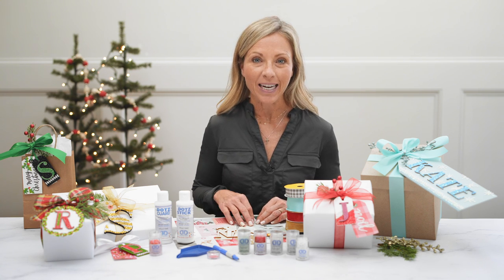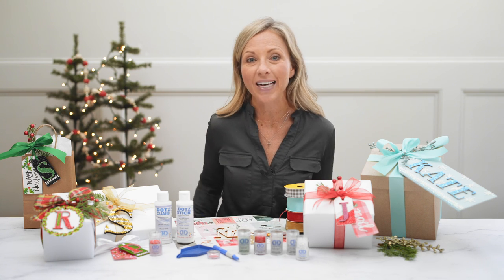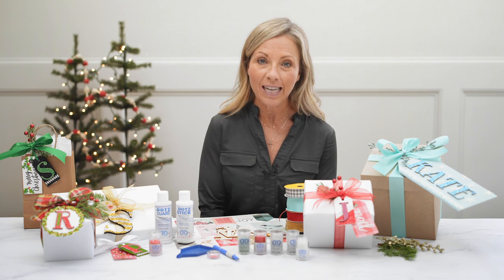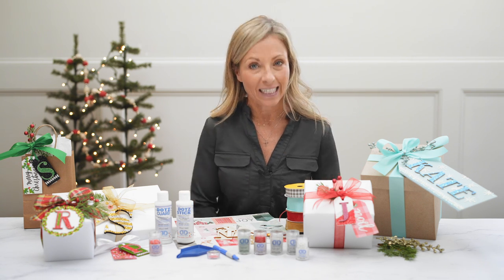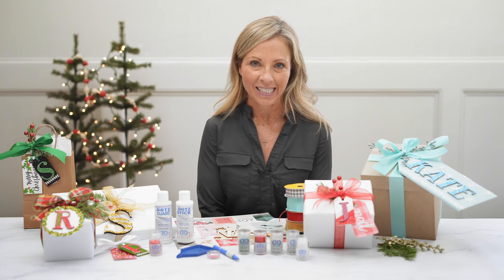Hi, I'm Kirsten, and I love to create, and I especially love to create during the holidays. So today, with Diamond Dots Freestyle, we are gonna create the perfect gift tag for all your Christmas presents.